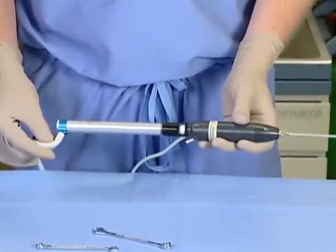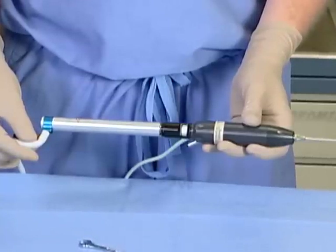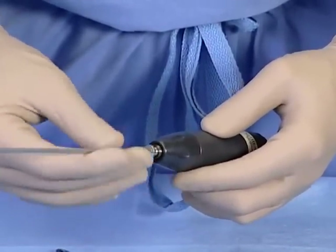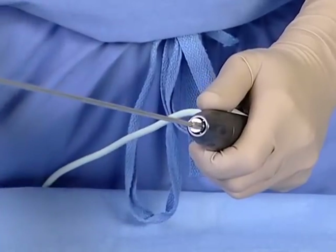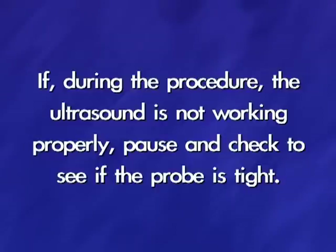The most common handpiece setup is the combination ultrasound and pneumatic configuration. The benefit of the select is to use both ultrasonic and pneumatic energy simultaneously. The first step is to attach an ultrasound probe onto the tapered end of the vario ultrasound handpiece. You must tighten the probe onto the handpiece with a 5mm wrench. This is necessary to ensure proper transmission of the ultrasonic sound waves. If the probe is not tightened with the wrench, it will not work appropriately. If, during the procedure, the ultrasound is not working properly, pause and check to see if the probe is tight.